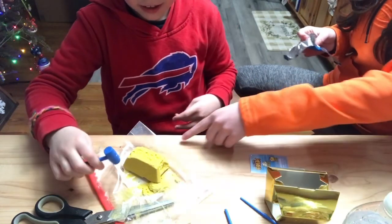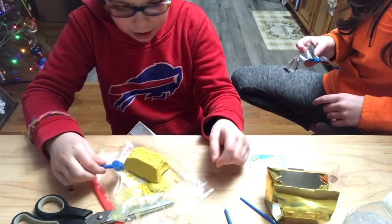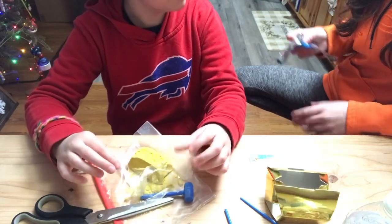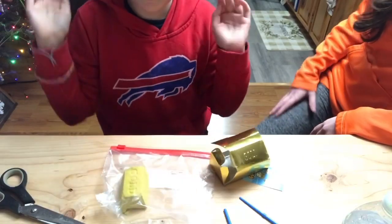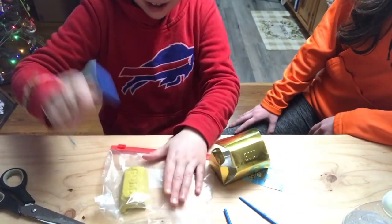Yeah, I think I'm going to take Lexi's advice. So, what do I do now? It's too late now. So, I have it in a bag now, and we also got a new bag. So, now we can smash it.